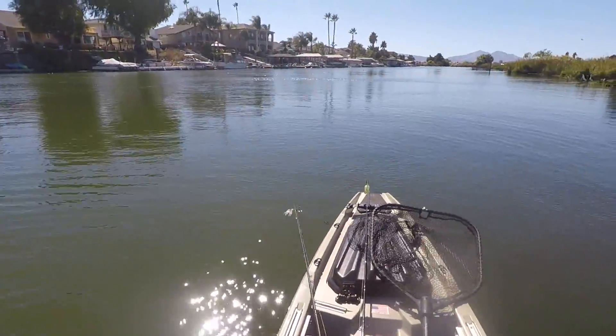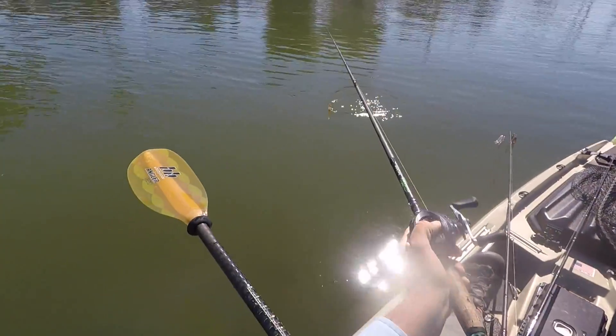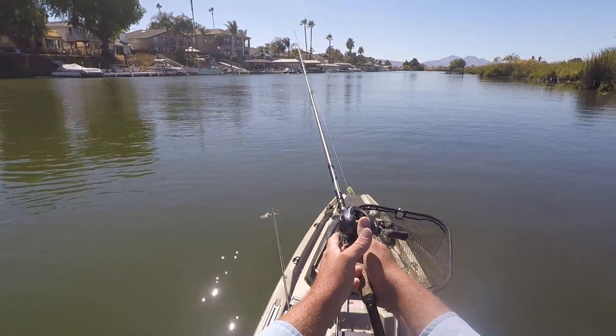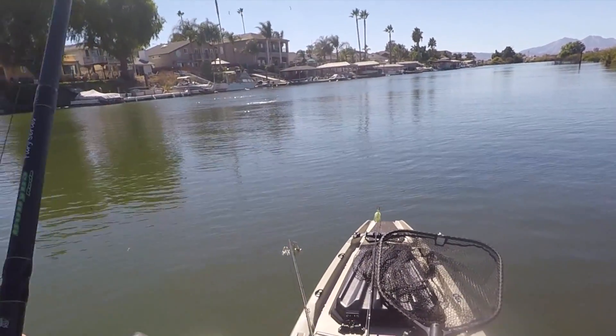Okay, there he goes. Let's try it again. They're after him. Oh, got him. This is insane.